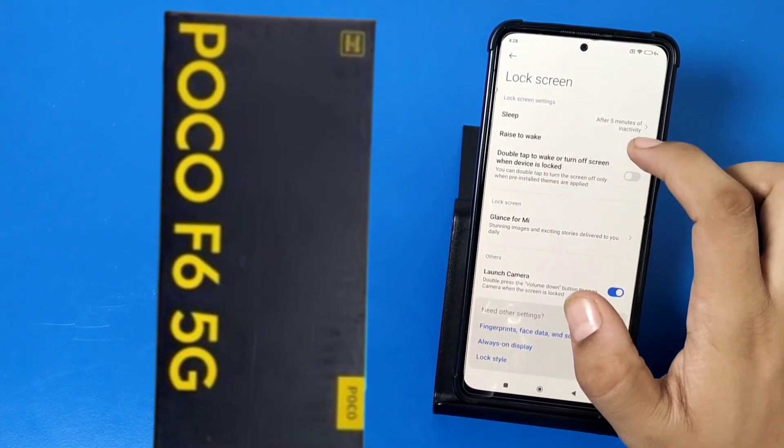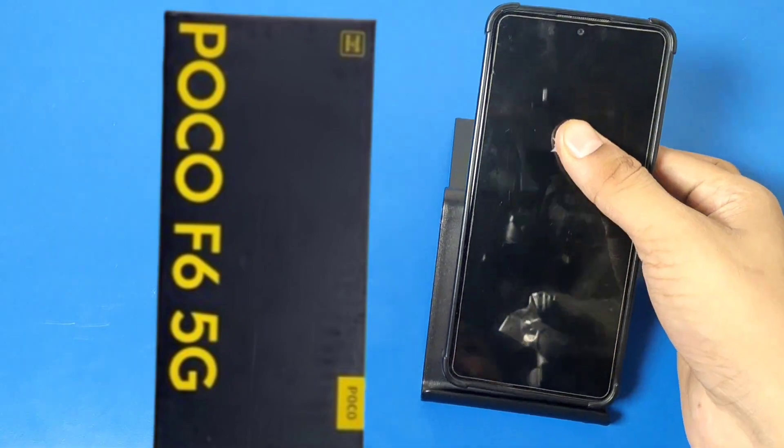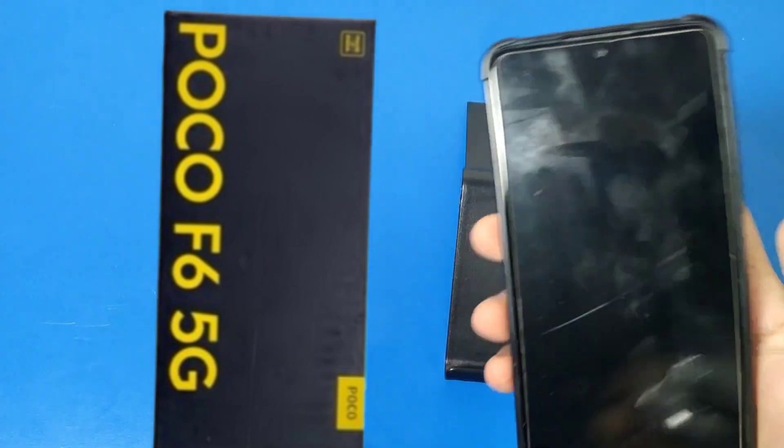First, open Lock Screen in your Settings, then go to the Raise to Wake feature and enable it. When your phone is turned off, you just have to raise it like this and it opens — you can see it opens when you just raise it.